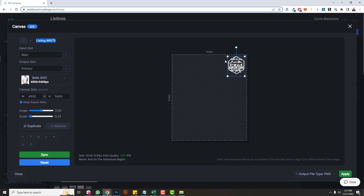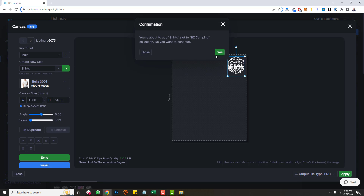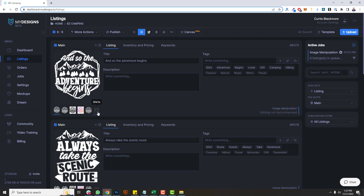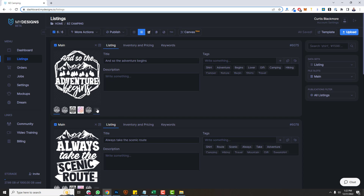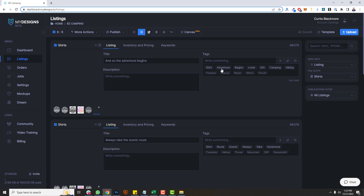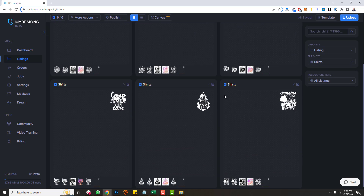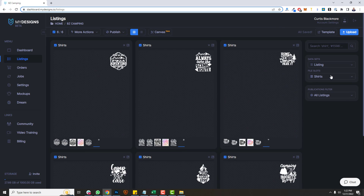That's one example of many. If I wanted to take this and create a print file to then go and create t-shirts and different clothing products for My Designs, all I have to do is create an output slot. I'll name it 'shirts', adjust that, and click apply. Now it's created a file slot that's going to store that new print file, which will work perfectly for any of our clothing products to give me that nice little pocket style design. Let me switch over to that and give you a preview — you can see that nice small pocket style design with these camping-related designs in the perfect position.